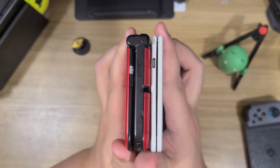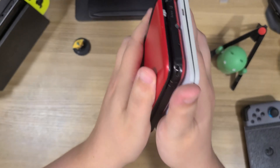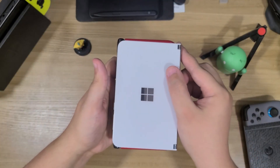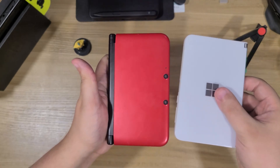In previous videos, I've even called them the best 2DS emulation machines you can buy outside the 2DS XL. And with the first Surface Duo selling for anywhere between $200 and $400, as of this video at least, the price point's also about right as well.